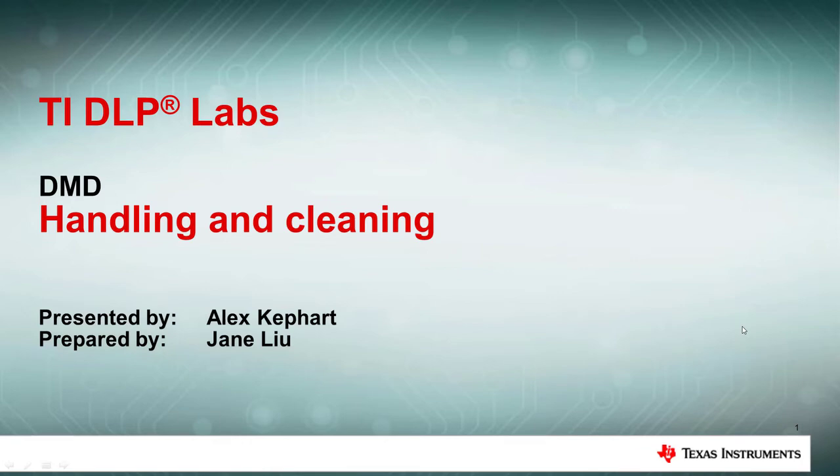In this TI DLP Labs video, we will introduce DMD handling and cleaning, including how to handle and clean DMDs to minimize damage to the devices.